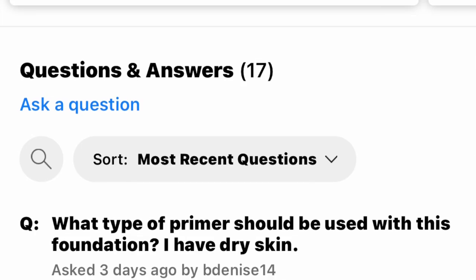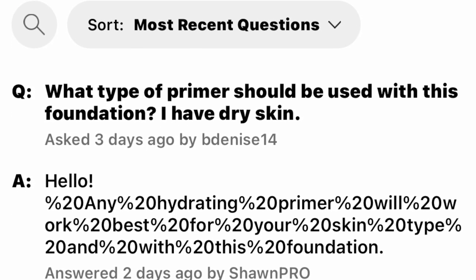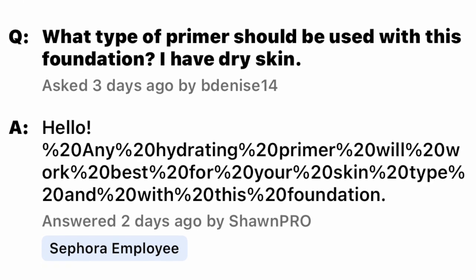I even put on some face oil and let it sit so my skin might be prepped well enough for this foundation. It says it's good for pores — I'm assuming they mean pore filling — natural finish, pressed powder formula, cream formula, medium coverage. The top question on the Sephora website is what type of primer should be used with this foundation for dry skin. The Sephora employee answered that any hydrating primer will work best for your skin type and with this foundation.